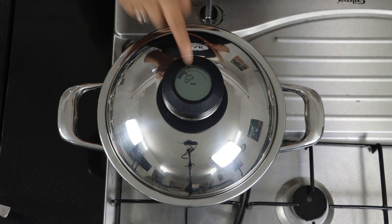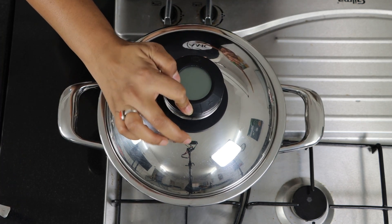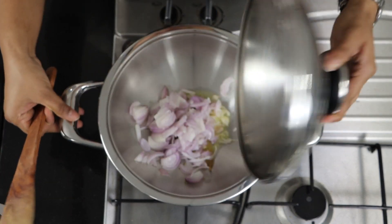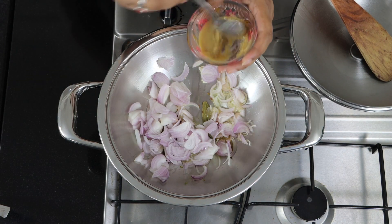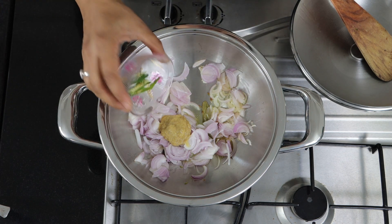It has reached the roasting window. Reduce the heat and remove the temperature indicator. Then add 1 teaspoon of ginger garlic paste and 2 green chilies.